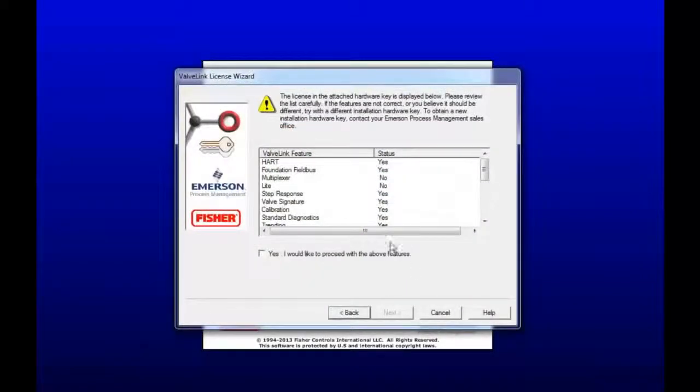Found that. So now just look over the feature list and make sure that everything looks appropriate. Mine looks OK, so I'm going to hit Yes, and then click Next.